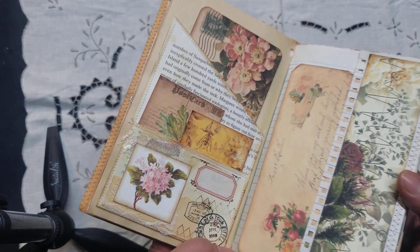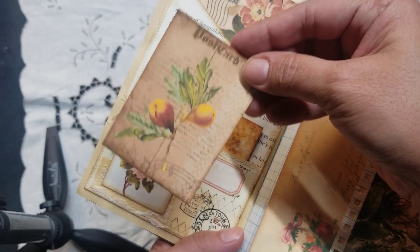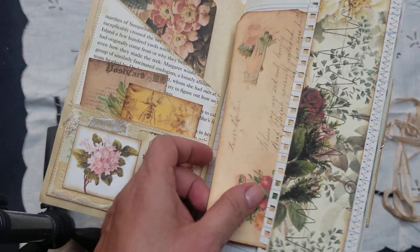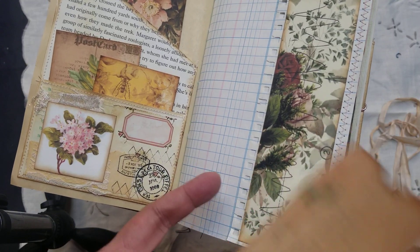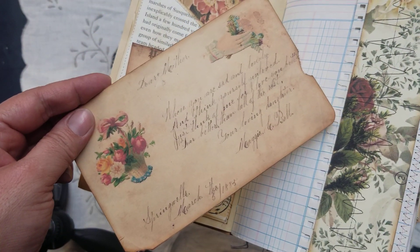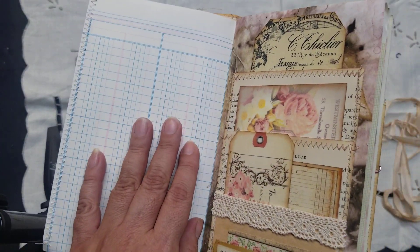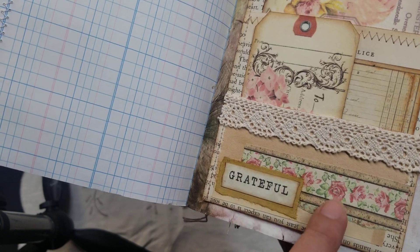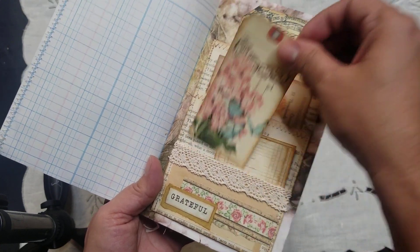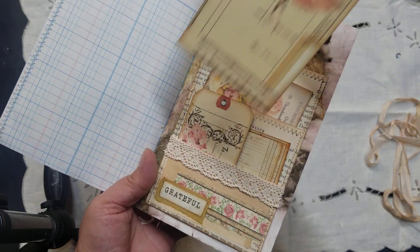On this side, it's a tag I made with leftover pieces from Artsology from one of the kits I used. Here's a little pocket that I just layered some fabric and papers, then added this cute little piece — I think this is from Christy Art Designs. On this side there's another pocket; just went ahead and did some collaging. Got this cute little card there. On this side I think these are from Tsunami Rose.